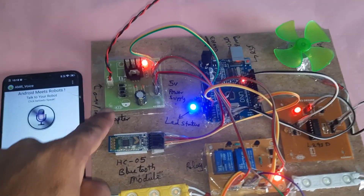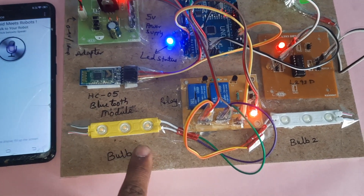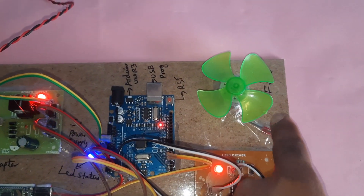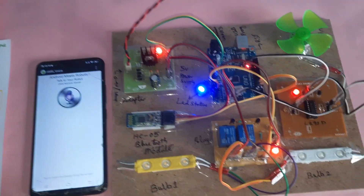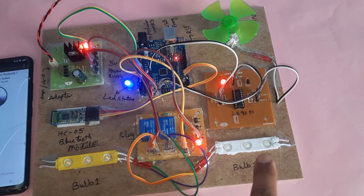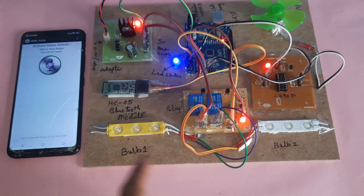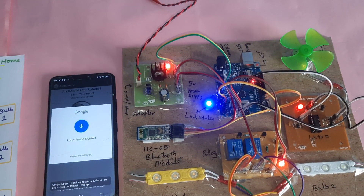This is the power supply board, HC05 Bluetooth module, bulb one, bulb two, relay one, relay two, a two-channel relay board, L293D driver IC, and a small DC motor fan. The available voice commands are: bulb on, bulb off, light on, light off, fan on, fan off, DC on, DC off, AC on, AC off, all on, all off.